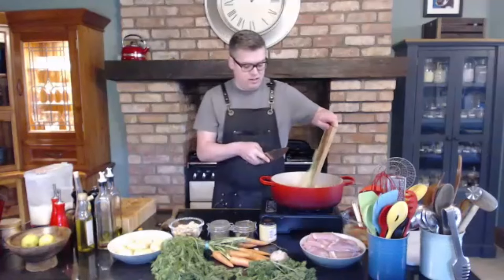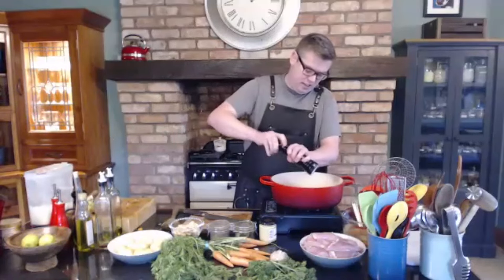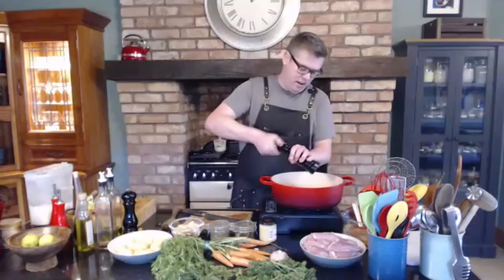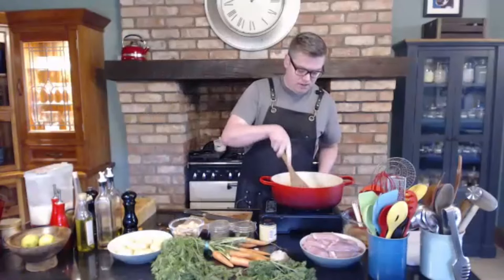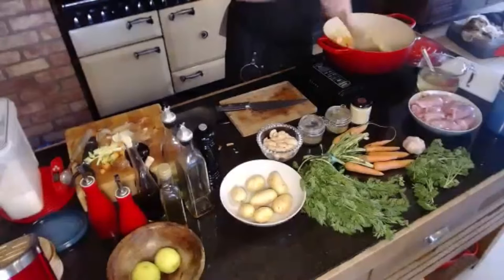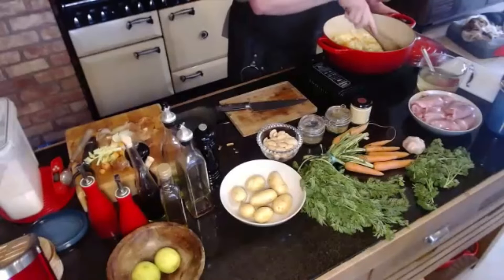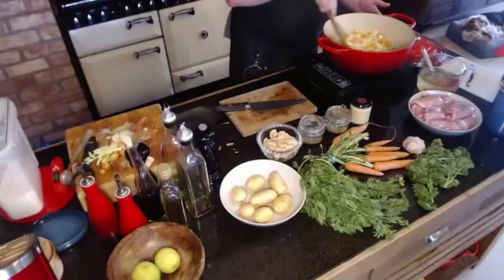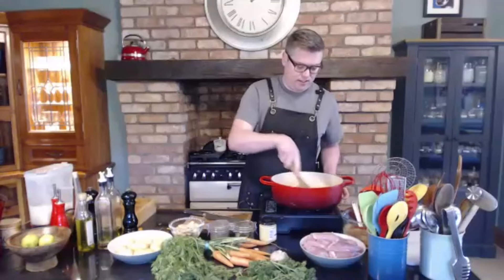Let's pop that in. We'll give it a quick seasoning with some salt — that will stop our onion burning and draws out the moisture. A bit of pepper as well. Give it all a good stir and just keep it down low. You really want to sweat them down and cook them for about 10 minutes. The longer and slower you cook them, the better — they caramelise and their flavour comes out more. It's really important at this stage to just take your time.